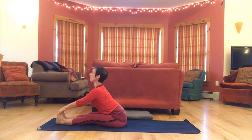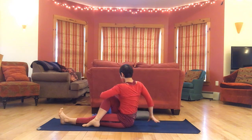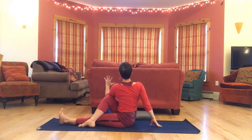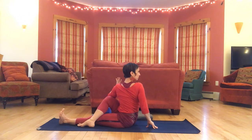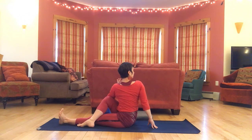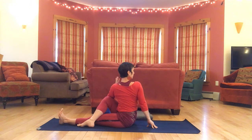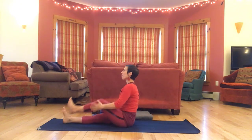Inhale to look up, exhale release. Cross the right foot to the outside of the left knee, right hand to the floor behind you, left arm hugs or hooks — inhale sit tall, exhale rotate. Release and switch. Left hand to the floor behind you, right arm hugs or hooks — lengthen and rotate.